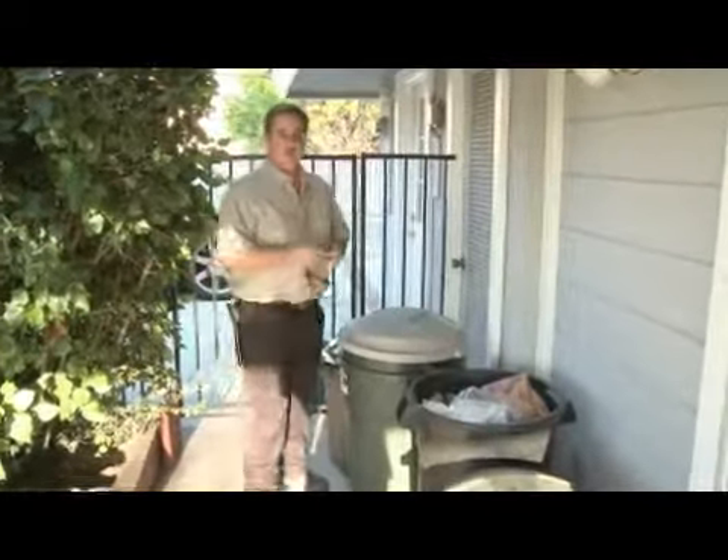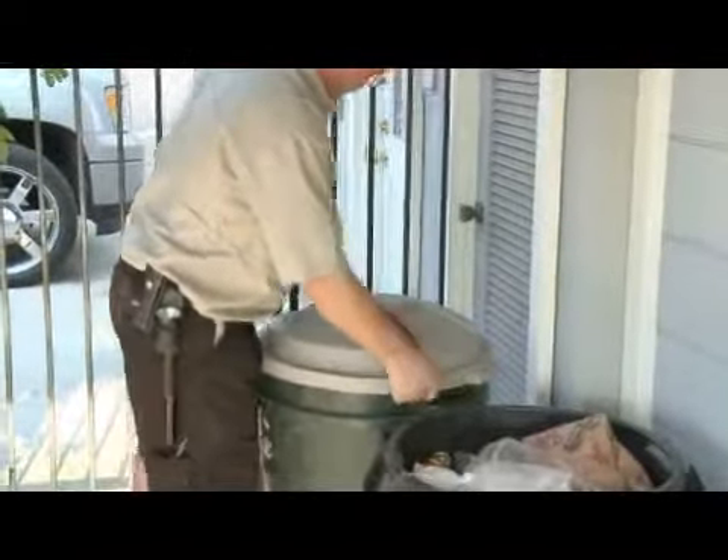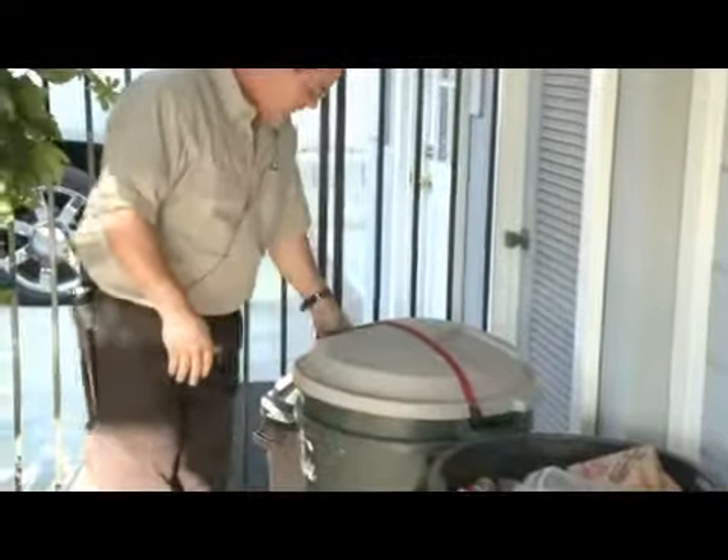Now, if you've got a real obnoxious raccoon, a bungee cord helps too. Place this on each side, wrap it around, and there's good luck getting that off.